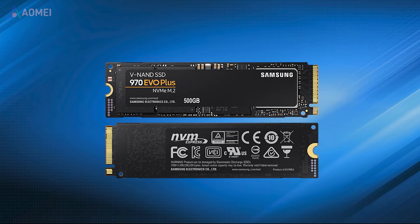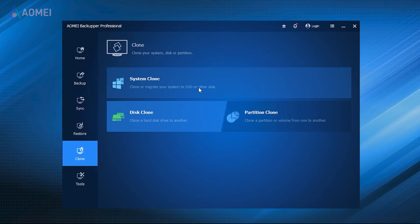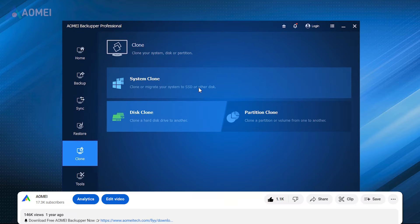To transfer data, it's suggested to clone your old disk to the new one. This ensures all your files and settings stay intact. Now I will show you how to do this with a reliable tool. You can find the link in the description later.